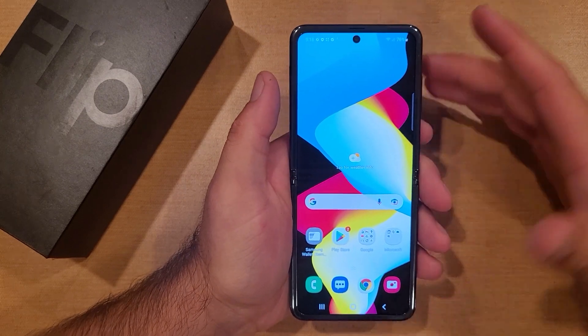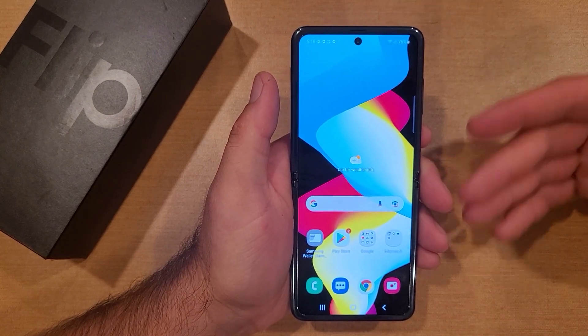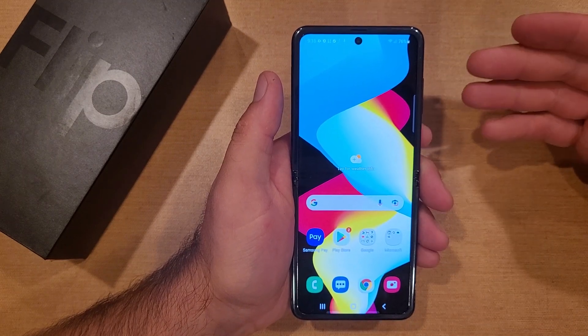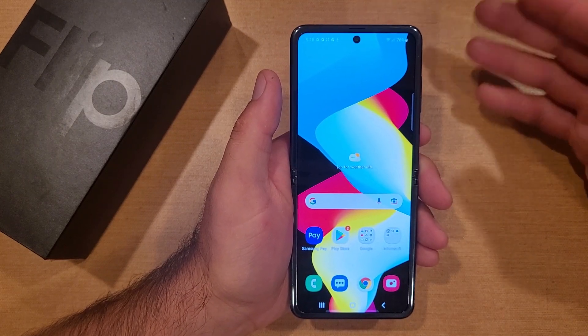What the factory reset is — let's say you're looking to sell your device, give it away, trade it in, whatever you want to do, pretty much get it out of your possession. And you want to clear everything off of there before it goes to the new owner or back to the company.